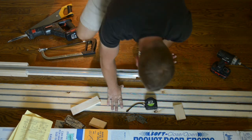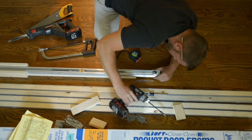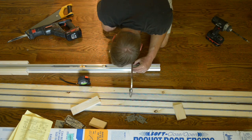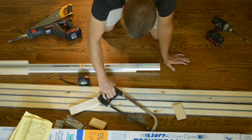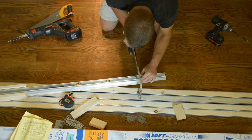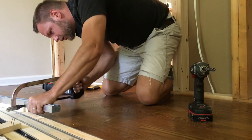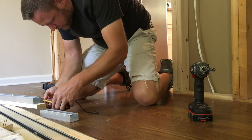I'm not showing every single detail of what I'm doing with the pocket door here - there are other really great videos that show that in more detail. The kit itself comes for like a 36-inch door and my door was a 32-inch door, so you have to cut the frame down. It's super easy - not hard at all. You do have to cut through some metal, so I'm using a hacksaw here to do that.